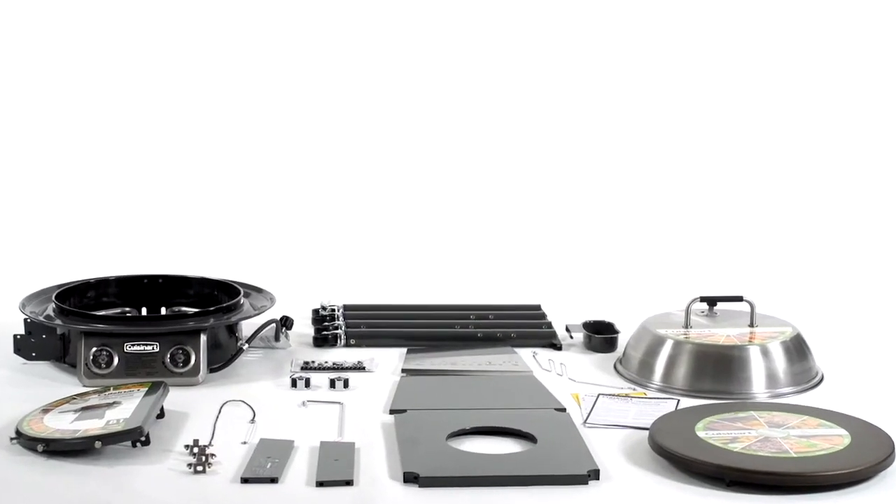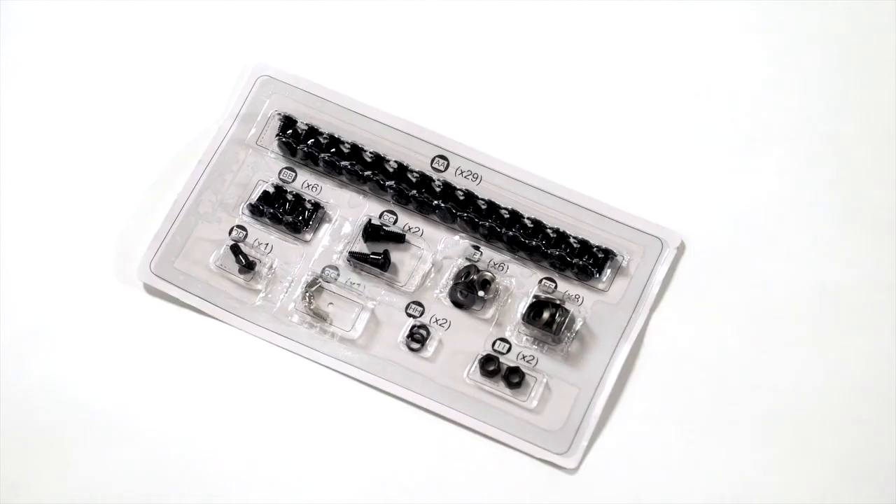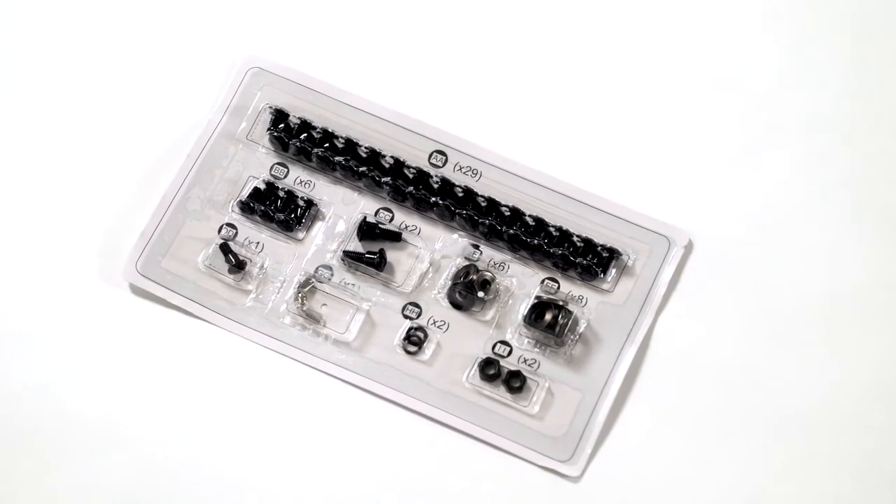These are all the parts you should have inside your box. Also included is the hardware pack you will need for assembly.